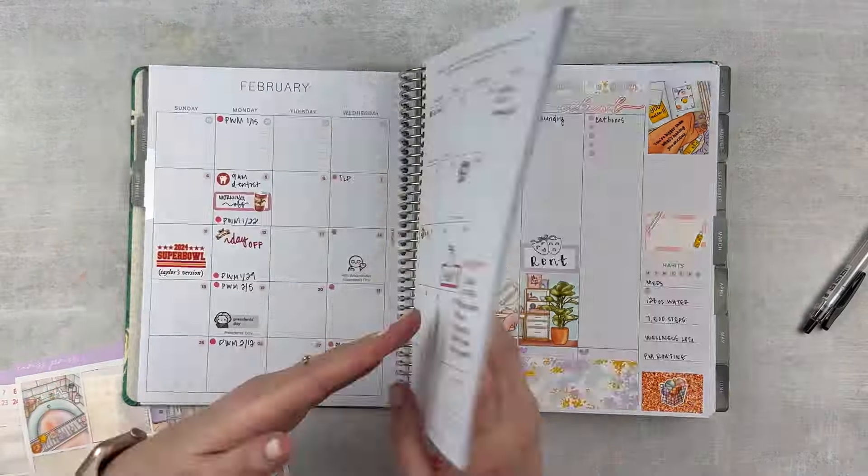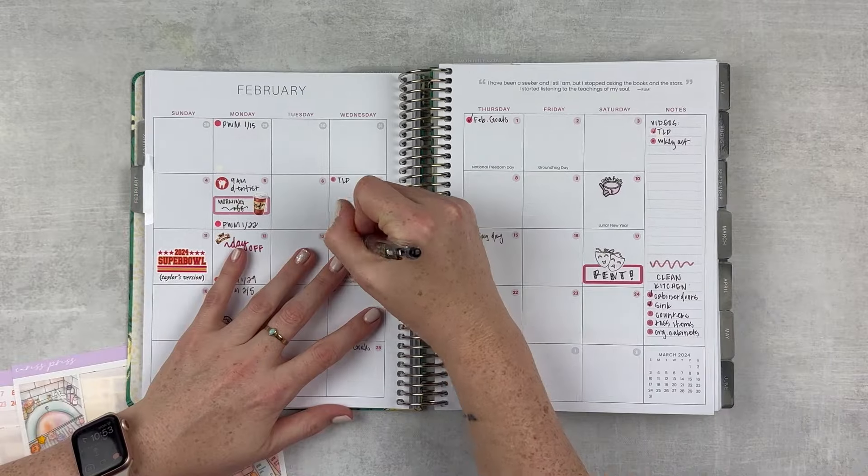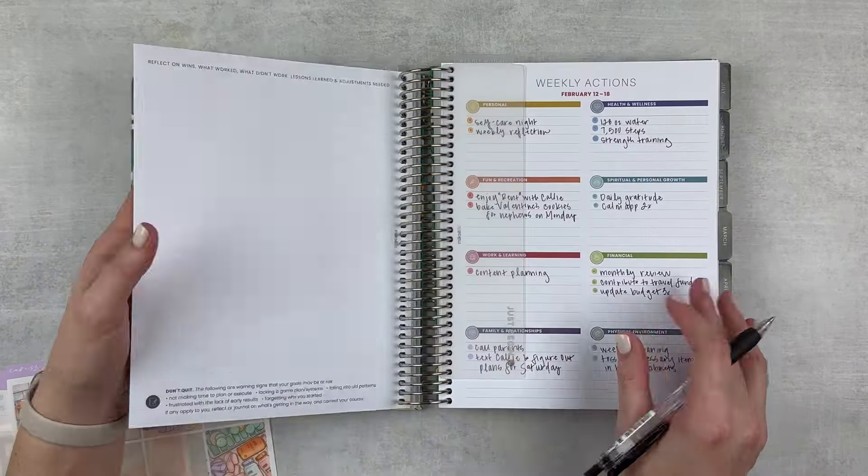Just checking my monthly to make sure there's nothing I'm forgetting, and checking my content schedule. And we're ready for the week.